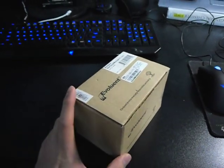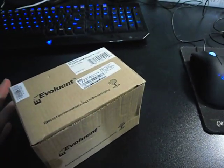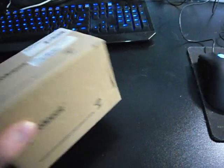The mouse comes packaged like this — this is the original package, nothing fancy. They claim it to be environmentally responsible packaging, so that's why they're using this cardboard box.